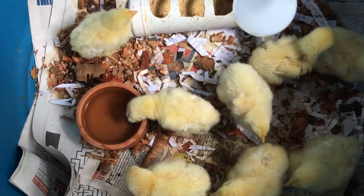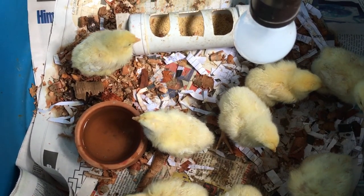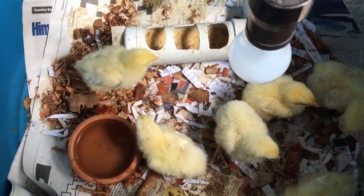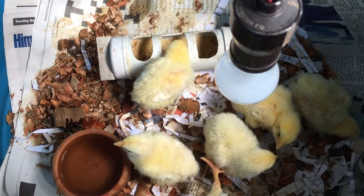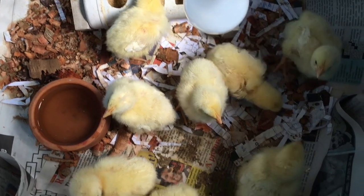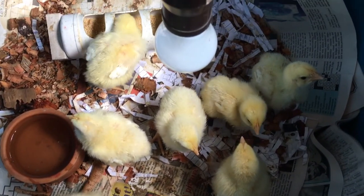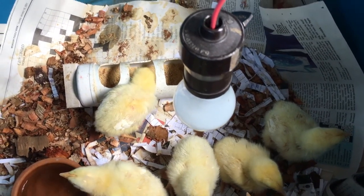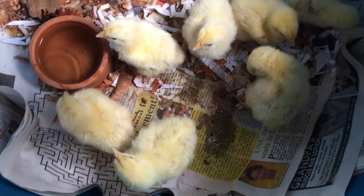They're basically on newspapers. We try to keep the bedding — the shavings and so on — to a minimum because we don't want them to eat it and get any sort of digestive problems. They all seem to be doing well. They're alert, they're active, they're seeking food, they're drinking, and they're interacting with each other well.